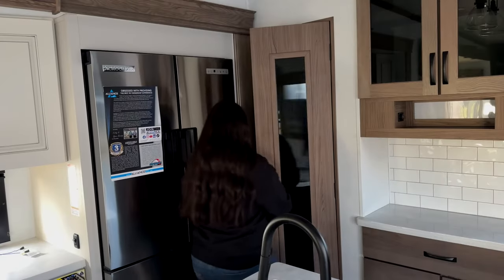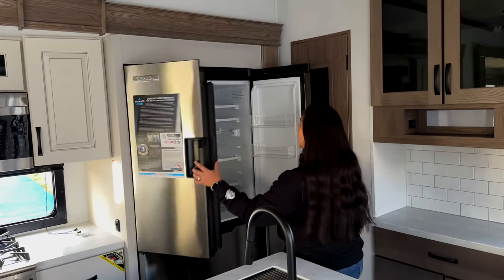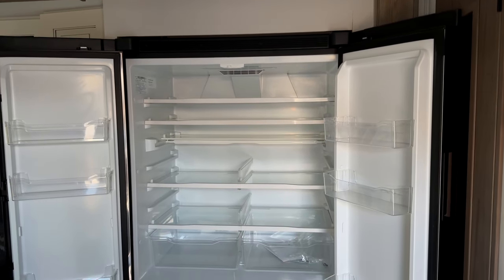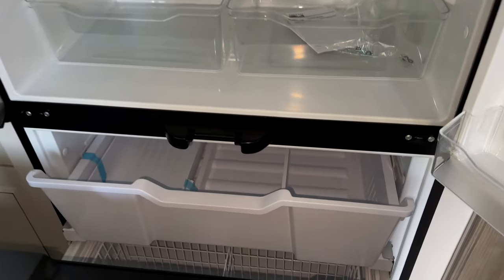Normally that would be lit, but like Martha said, there's no power. So you have a huge Norco fridge — look how big it is in there. It's about a residential size, but this is a 12-volt compressor fridge, which is awesome.